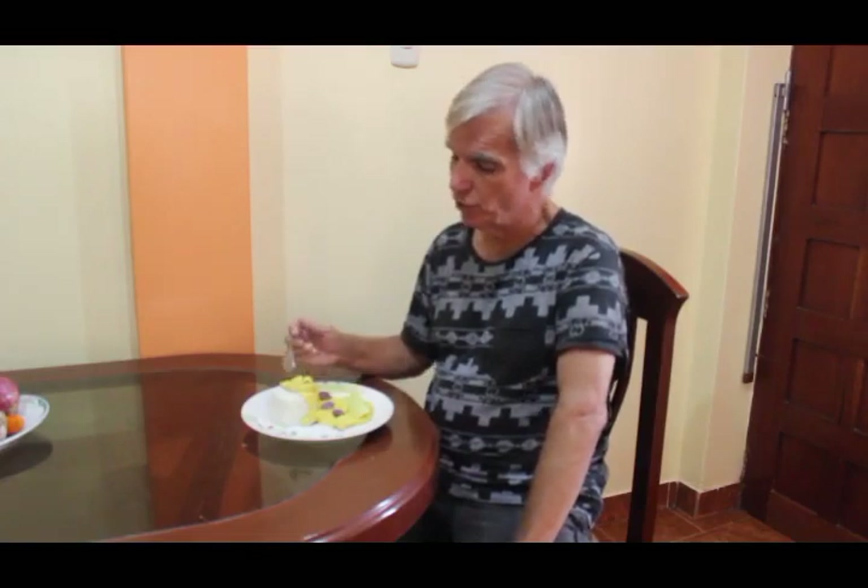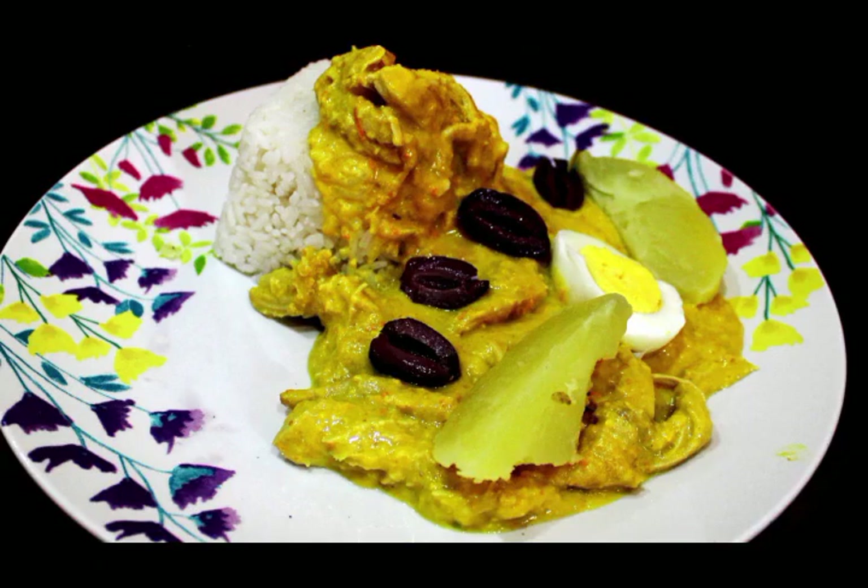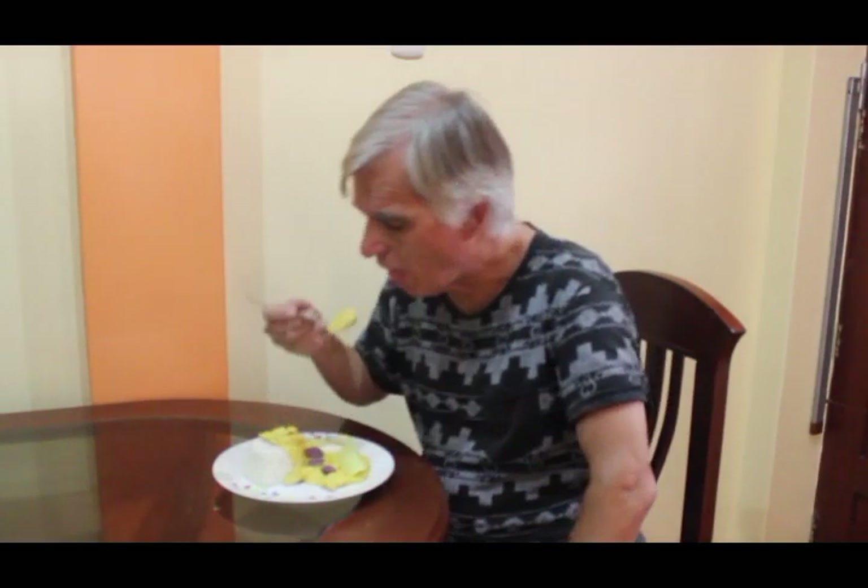The way you present this is usually with a little bit of rice. Pour the aji de gallina over the top of the rice, then decorate it with a few black olives, a little hard-boiled egg, and a couple of potatoes. And voila — there's your aji de gallina, a very traditional Peruvian dish. Thank you, see you again sometime. Mmm, delicious!